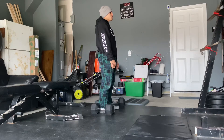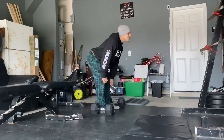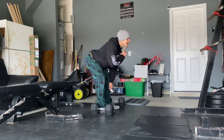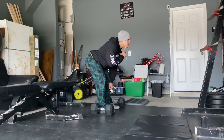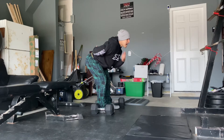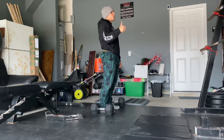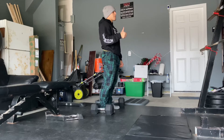Another thing people do is they look at themselves in the mirrors — they're looking up like this, having all kinds of cervical hyperextension, which causes hyperextension in the lumbar spine. Hyperextension in the neck causes hyperextension in the low back. So that could be issue number one why you're feeling low back pain.